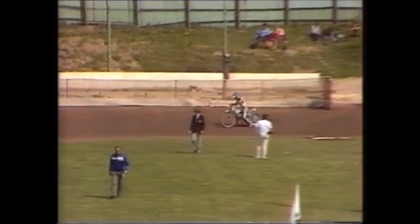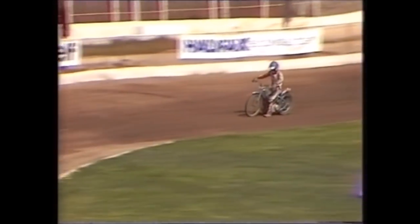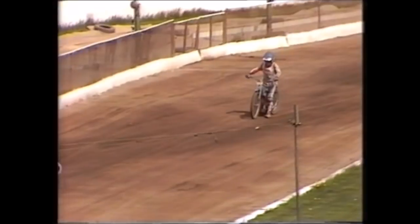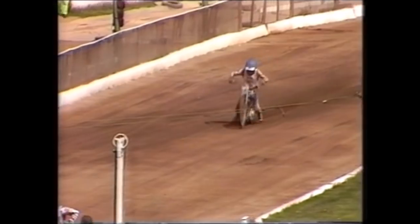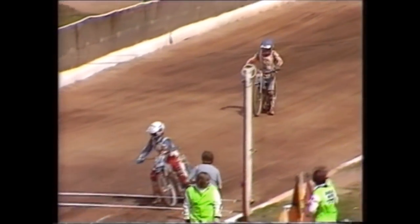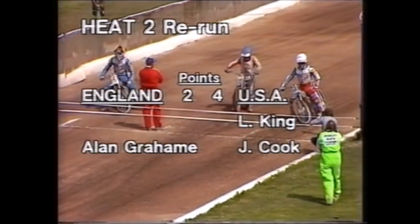Alan Graham is coming out for the restart of heat two. His partner Phil Collins has been judged by John Eccles as being the cause of that incident. Alan, who had an untidy tumble, has damaged a finger on his left hand but he's okay for the restart. The Americans are leading 4-2.